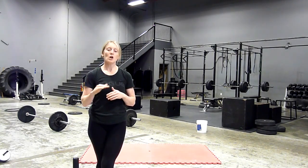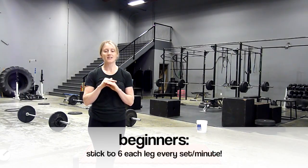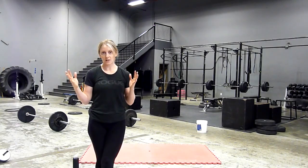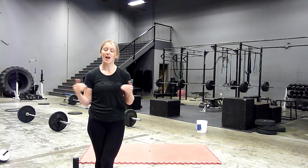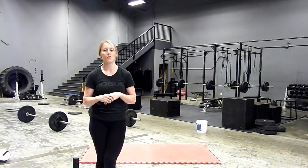So if you are a beginner, you could just stick to six reps every single set for eight minutes — that is absolutely fine and that is going to be challenging in and of itself. But if you're a little bit ambitious and like to really push yourself and step out of your comfort zone, then try increasing your reps by two every single set.